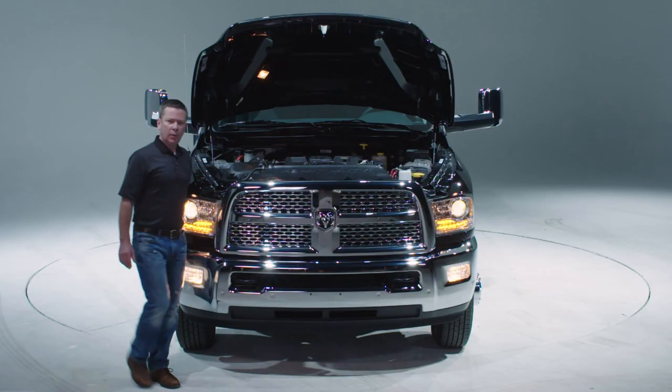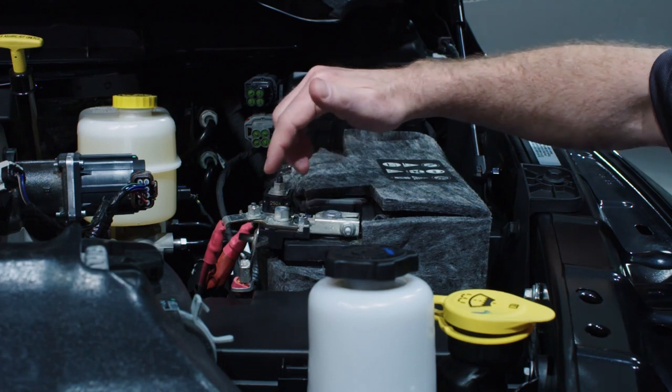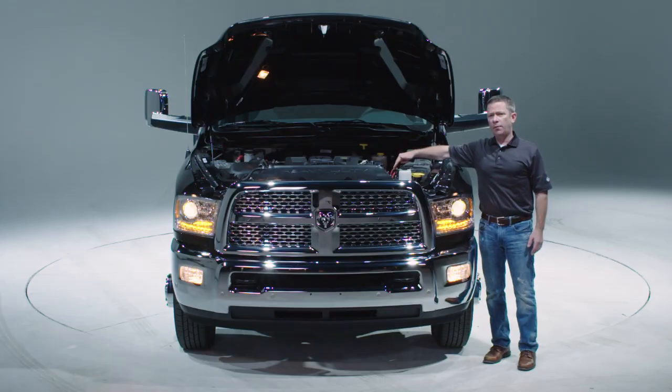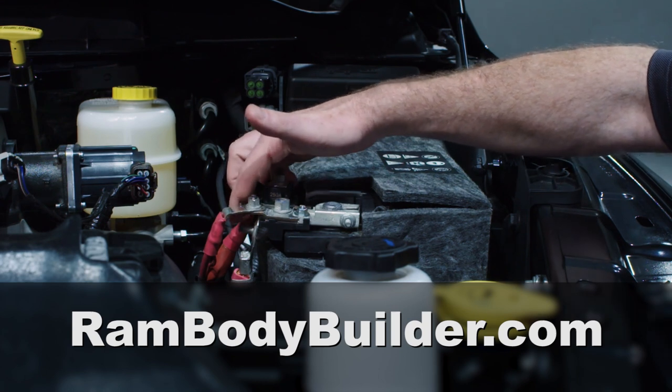Additionally, as part of the package, we've included a high amp power point, or HAP as we refer to it, on the positive terminal of the battery. This is an M8 stud that allows you to easily access power from the battery rather than having to splice into any of the vehicle's existing lines. For specific current capacities of the HAP, please go to our website.